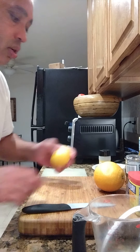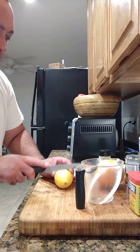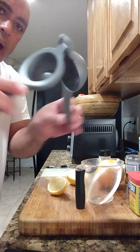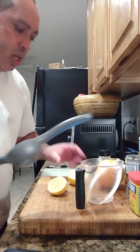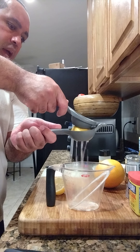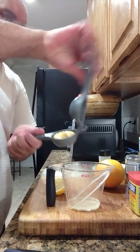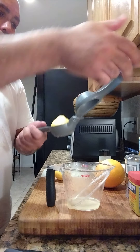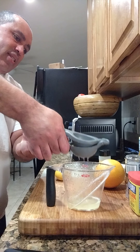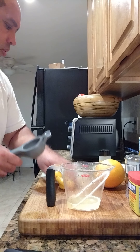First we're gonna start by cutting up the citrus — we got an orange and a lemon. We're gonna take the lemon, cut it in half, and use a squeezer. If you don't have one you can use your hands, but make sure you hold it underneath so the seeds won't get in there. Let's go ahead and get some fresh lemon juice going into our cup — look at all that good lemon juice.